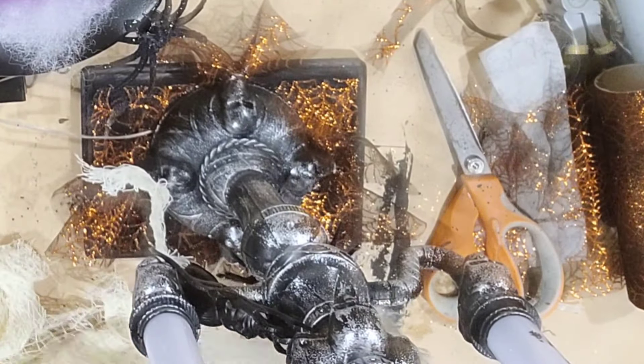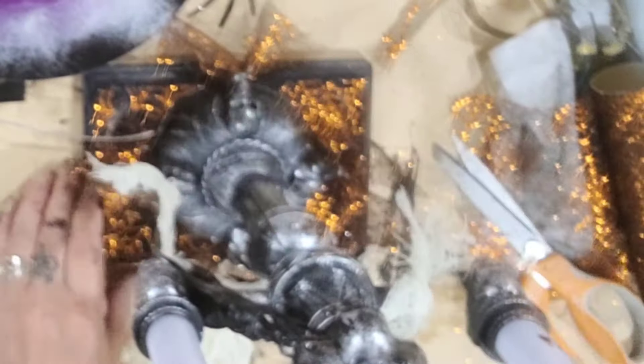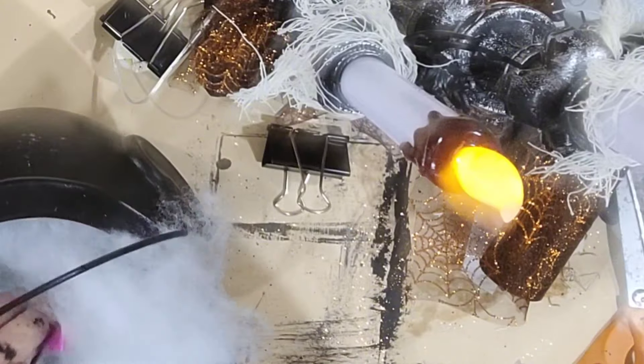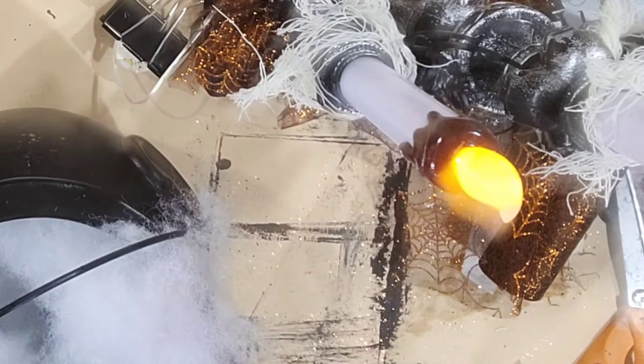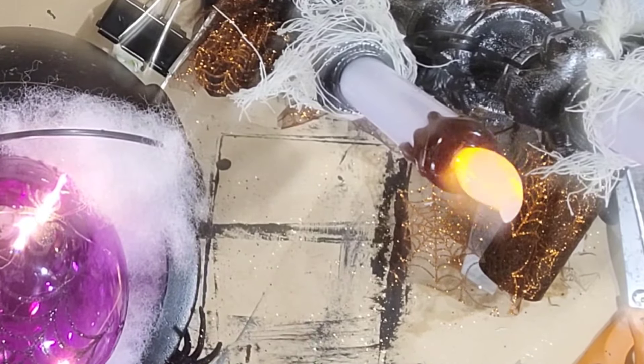Now we're going back to this — we're going to take a piece of deco mesh, cut it down in the center, twist it, fold it, glue it in place, and do this to each side. I also have this cheesecloth that I got at Dollar General for a dollar, and I want to add some of that to make them look nice and creepy with these little spiders — gotta make it Halloweeny! Here's where I take a binder clip and add it to this little light — that's my little hack so I don't have to buy batteries for these push light things.